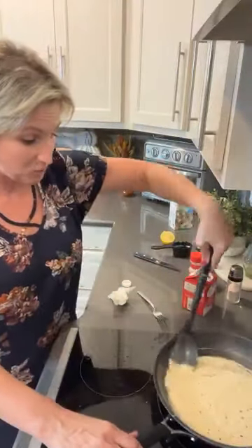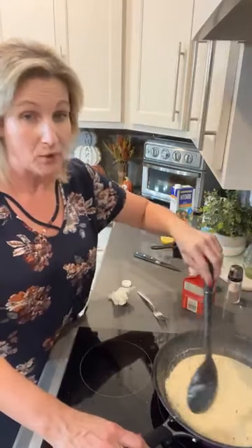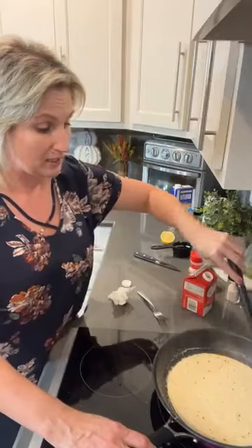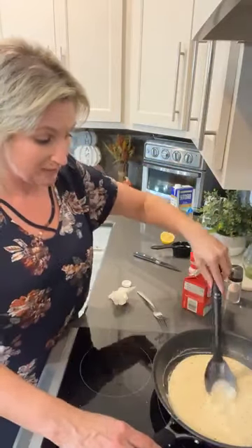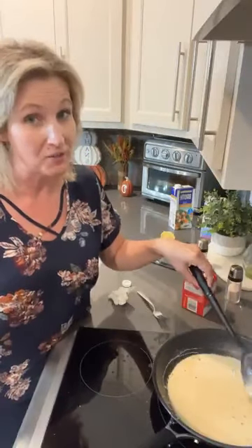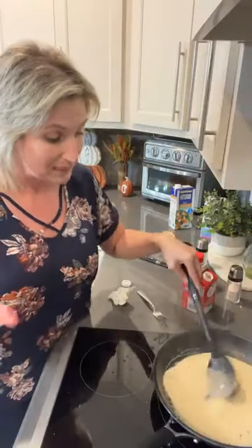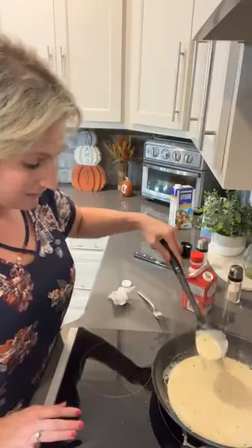So if anybody needs a $20 coupon for their drinks, just send me a message. All new customers are going to get $20 off. If you're a brand new customer, you can get $10 or $20 off, but right now I've got some $20 coupons. If you've never tried these drinks before, you definitely want to make sure you get some. I'll be sending them back to you in Messenger when you send me a message.